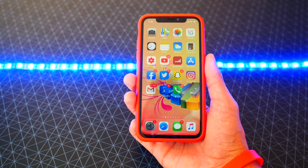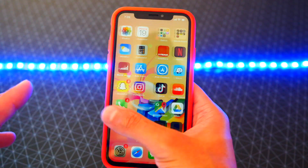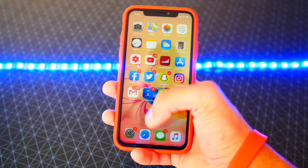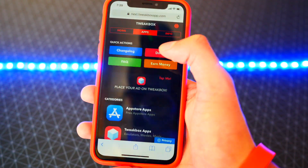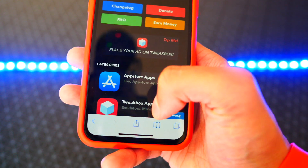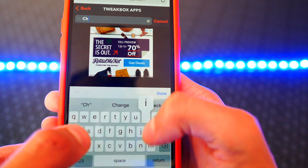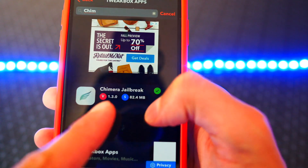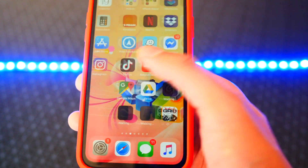Once backed up and restored, I got all my stuff back. I opened Safari, went back to the same Tweak Box website, headed to Apps, tapped on Tweak Box Apps, and this time in the search typed 'chimera.' There it is — go ahead and install Chimera on your device.